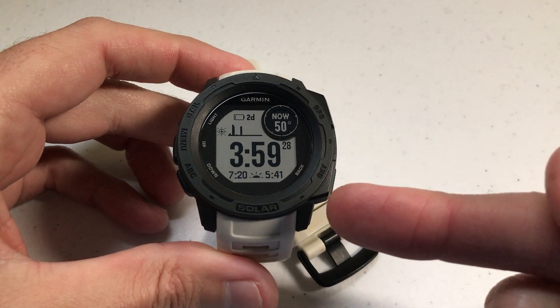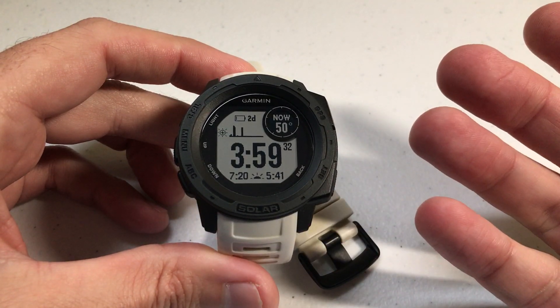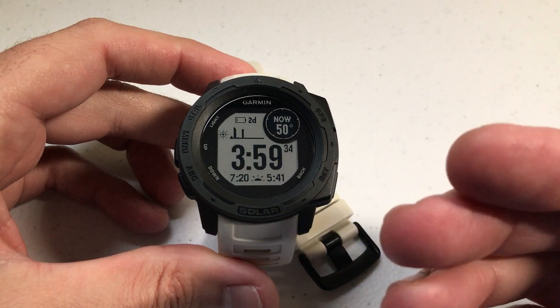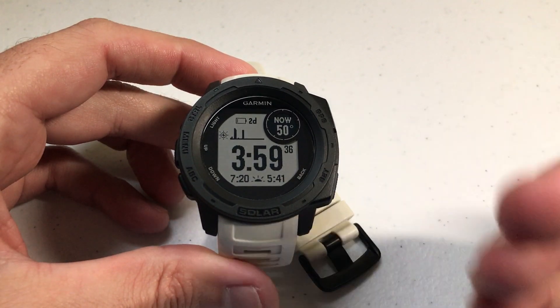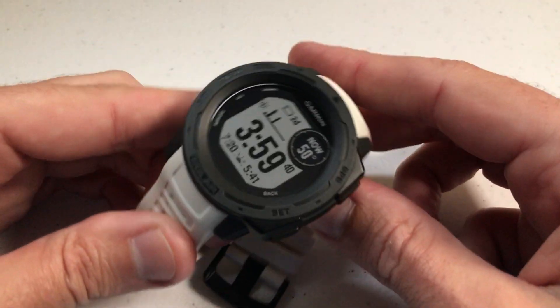I like to start by saying this is the Garmin Instinct solar non-tactical watch. It doesn't matter which version of Garmin Instinct you have currently — all of the models out there, solar, not solar, tactical, not tactical — they all use the same watch case and they all have the same bands.